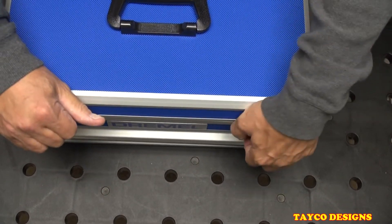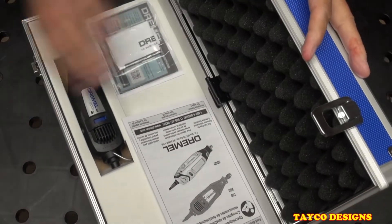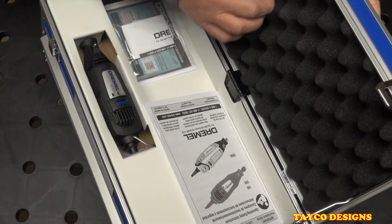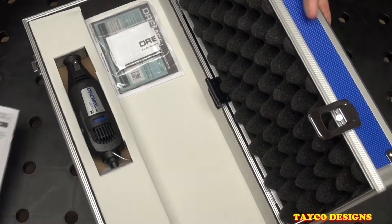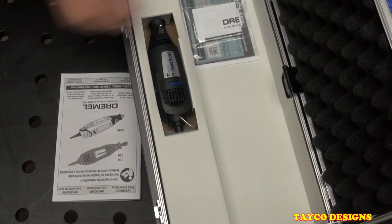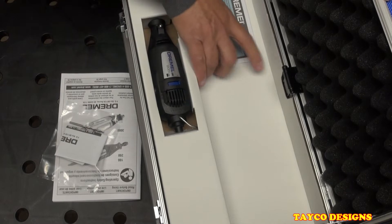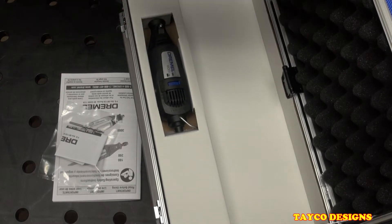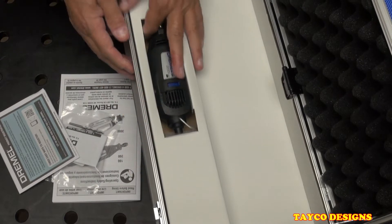Opening up the top drawer, we have the egg crate padding, the instruction owner's manual, some other paperwork, and a registration card. And here's the Dremel 200 itself.